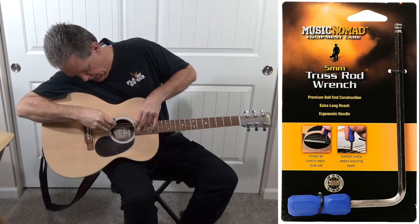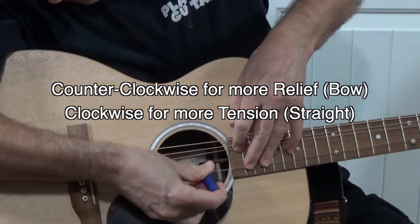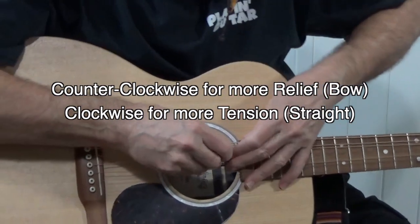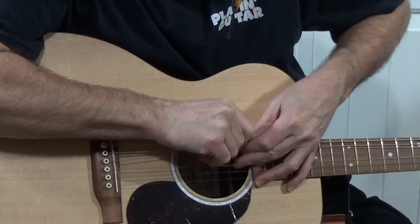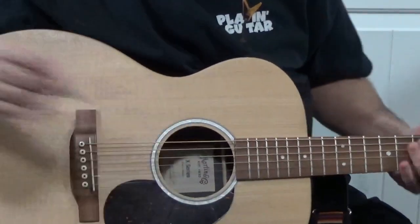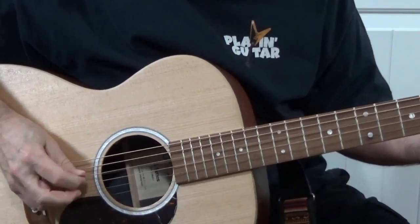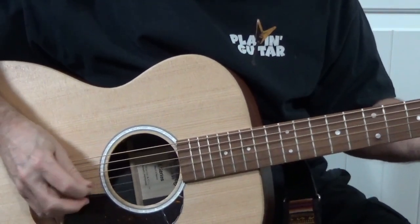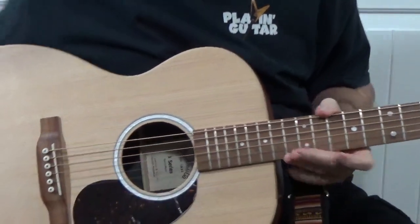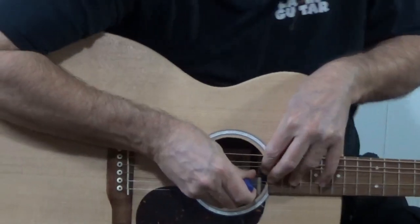Let's see if I can do this without even detuning the strings. Okay, we've got it in place. Counter-clockwise. Let's check it again. We're about halfway there. There we go.